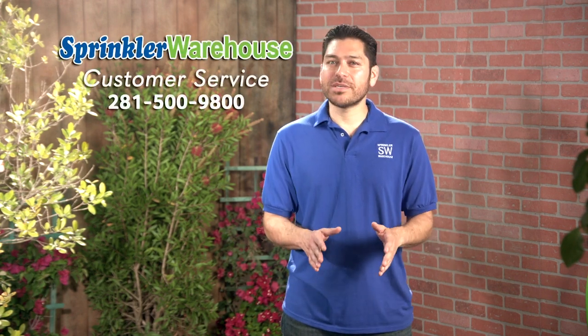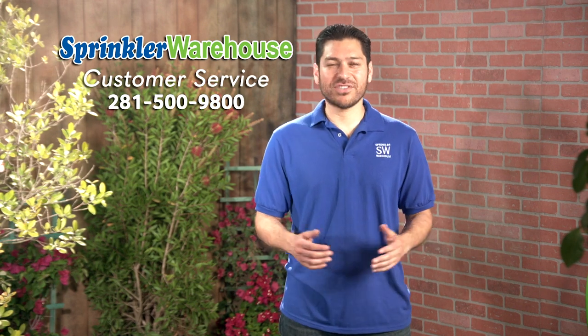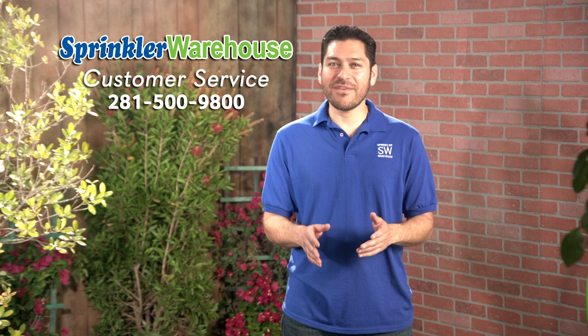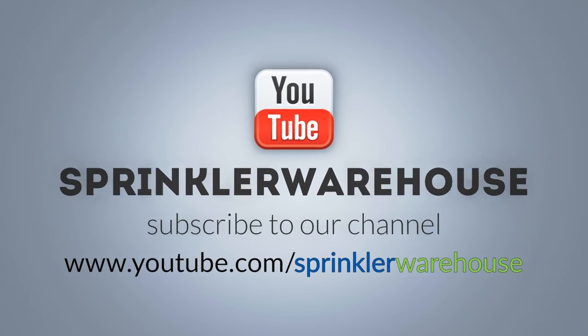Sprinkler Warehouse has everything for your irrigation needs so that your trees, lawn, flower beds, and gardens are lush and beautiful. If you have any questions about our products, give us a call or chat with one of our incredible customer service agents on sprinklerwarehouse.com — they really know their stuff and they'll get you squared away. Please subscribe to our YouTube channel to get the most out of our user-friendly shop and compare web store. For Sprinkler Warehouse, I'm Alfred Castillo, your Sprinkler Warehouse Pro.